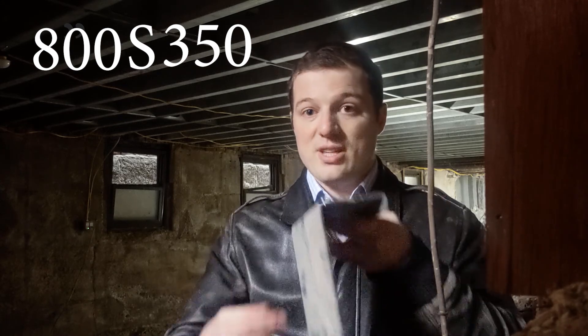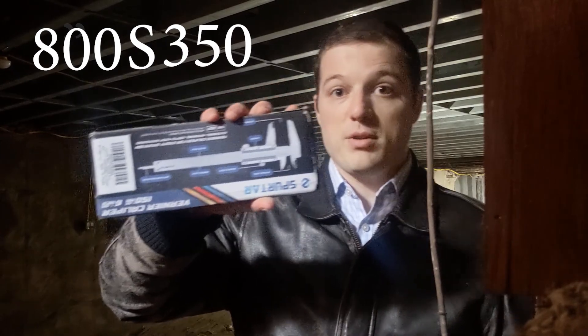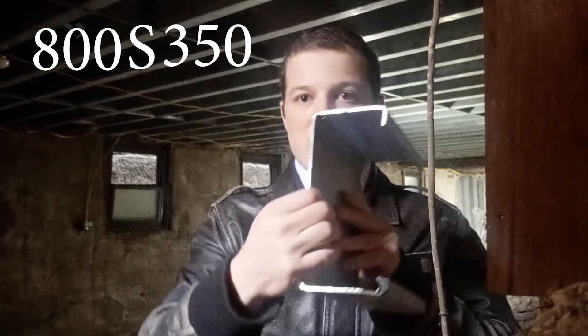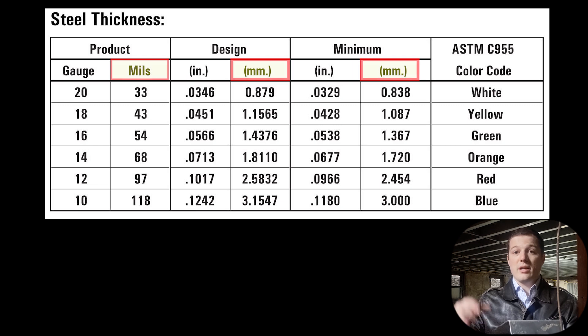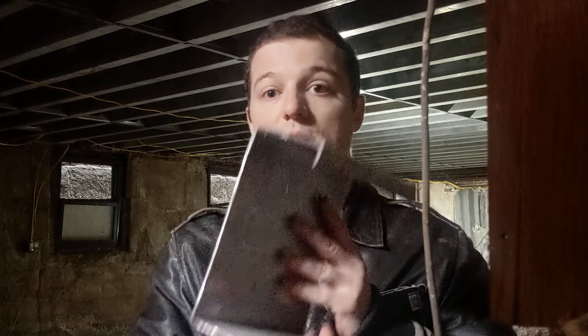How do you specify the thickness? Instead of saying thickness, we say gauge. Gauge measures the thickness of the steel. The way you'd measure this is with a tape measure, or I usually carry something like this in my briefcase — you pinch it over the metal to measure the thickness. So these are 10 gauge, which translates to a specific thickness in inches. I'll put that on screen. This would be called 800 S 350, then 10 gauge.